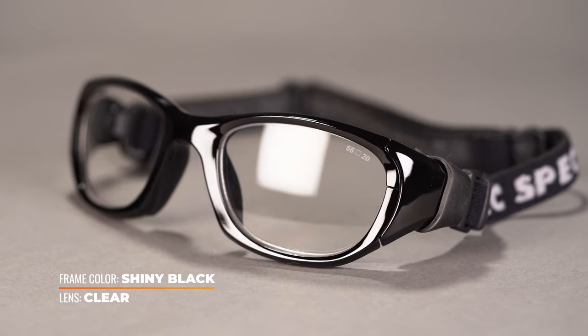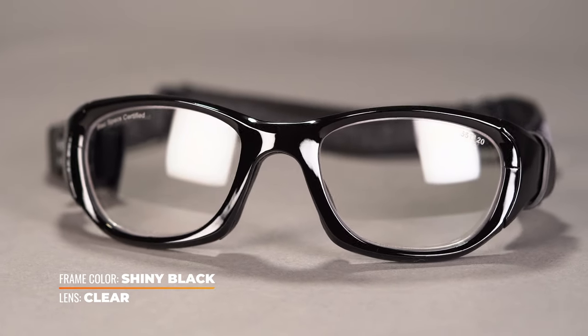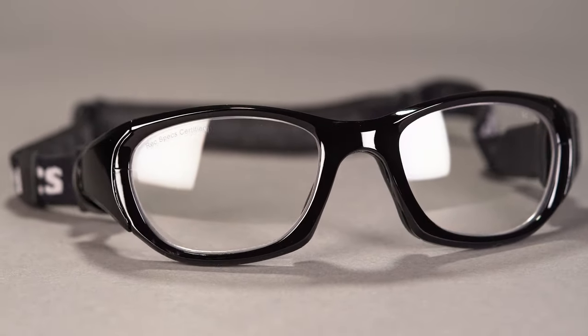Yes, these are RX-able. As a matter of fact, through SportRX you can only order them in prescription, so do keep that in mind. When it comes to sizing, this is available in two eye sizes — a 53 and a 55 — which translates to an SFW of 128 and 132 millimeters respectively. Those both land you at a men's small and medium, or a women's medium and medium to large.